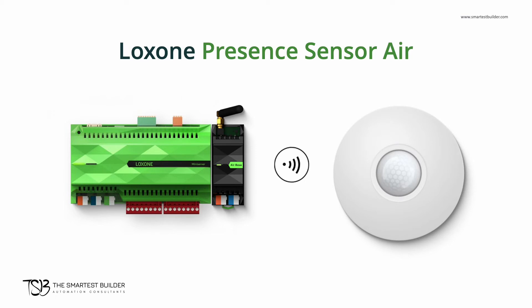Finally, we have the Luxon presence sensor Air. Just mount them and you can quickly add motion, presence, and lux detection to any of your installations.